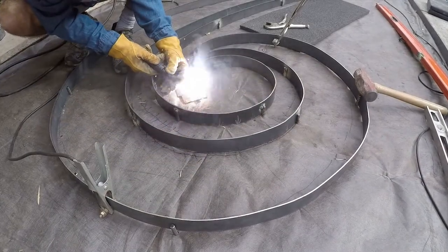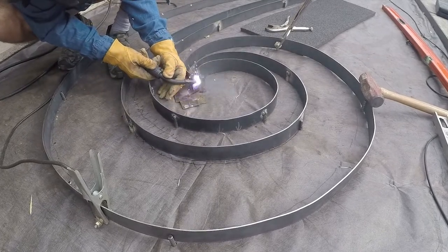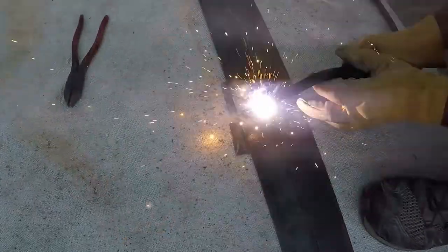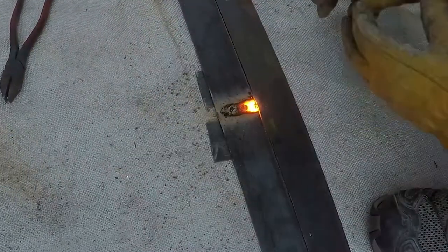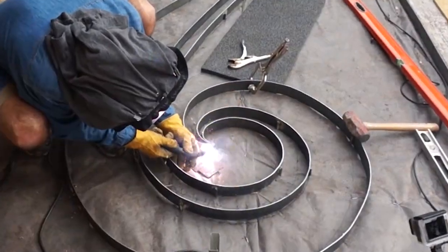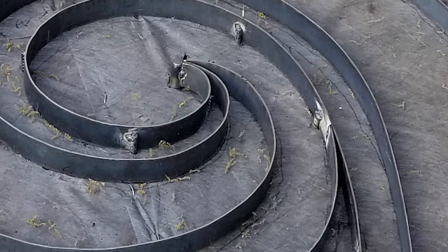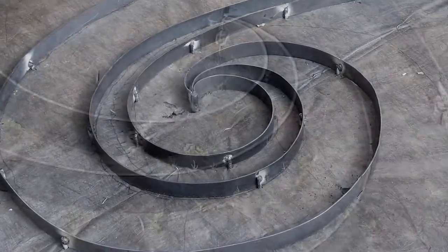Now all that's left is to weld the bent metal straps to the 12-inch rebar stakes as you drive them in along your template. The good news is that almost all your welds are hidden. The only welds that really show are butt welds if you must seam together any longer border straps. Ugly welds don't matter that much for this project — a structurally sound weld that holds landscape border together doesn't necessarily have to be pretty. After all, we're not supporting life or limb here.